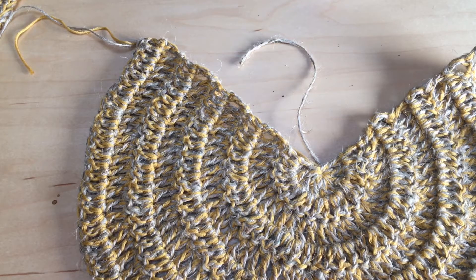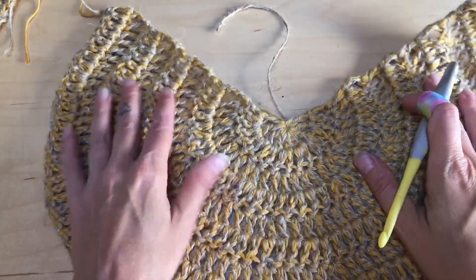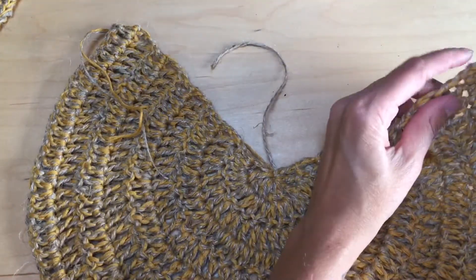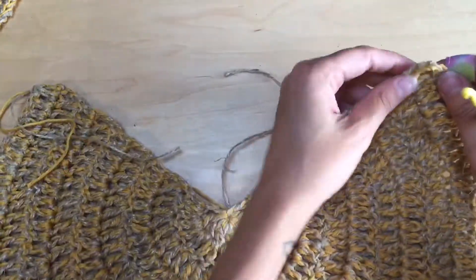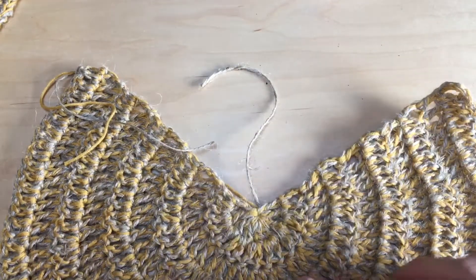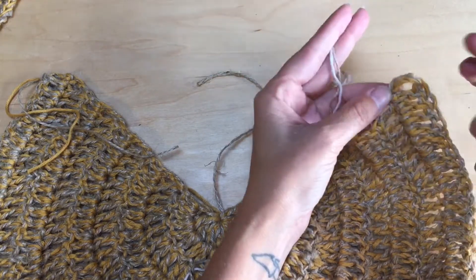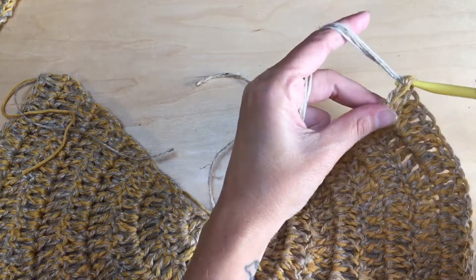Make sure the right side is facing up — your tail end should be on the left. We're going to be working along this edge, around the post of the double crochets of the round. No matter what size bag you're making, it's going to be the same — just the stitch count will obviously be different.